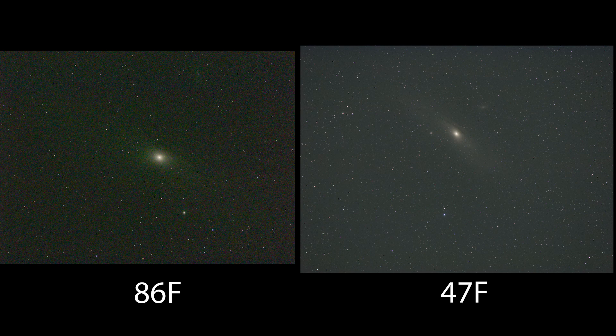This picture here - both images are 50-minute total exposures, pictures of the Andromeda galaxy. The one on the left was taken at 86 degrees Fahrenheit and the one on the right at 47 degrees Fahrenheit. Just look at the difference in noise.